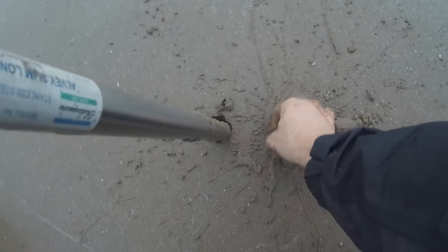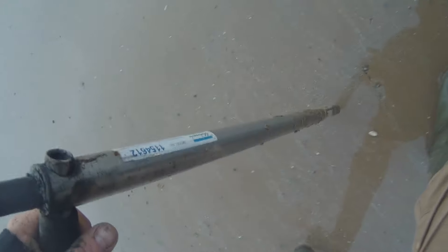Before you can freeze them you've got to find them and then get them out of the sand. Finding them — just look for the swirls of sand down at your low water marks, and the worm is underneath them.